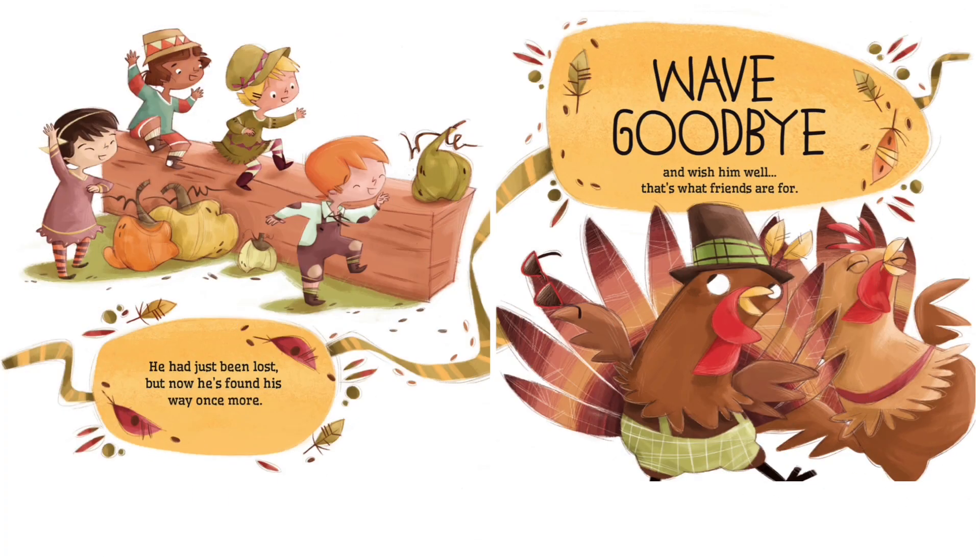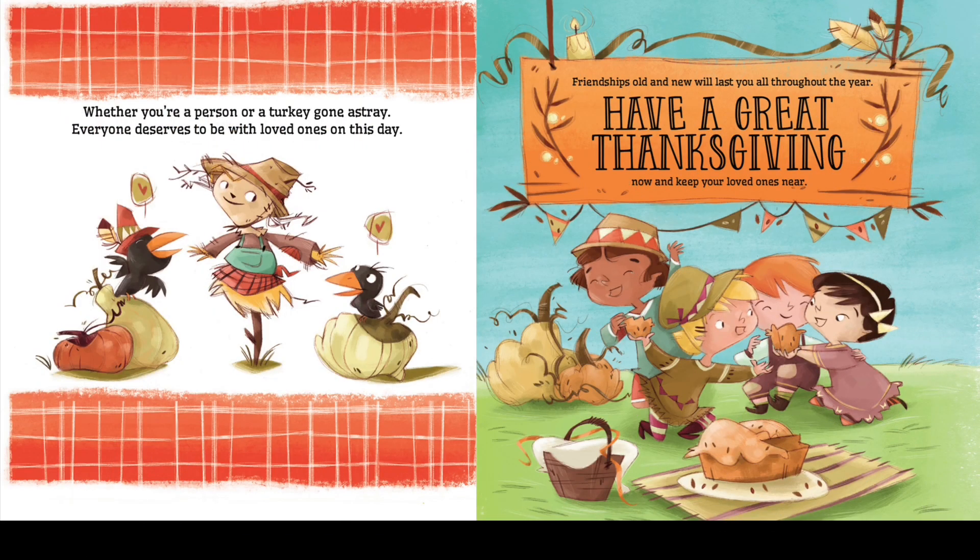He had just been lost, but now he's found his way once more. Wave goodbye and wish him well — that's what friends are for. Whether you're a person or a turkey gone astray, everyone deserves to be with loved ones on this day. Friendships old and new will last you all throughout the year. Have a great Thanksgiving now, and keep your loved ones near. The end.